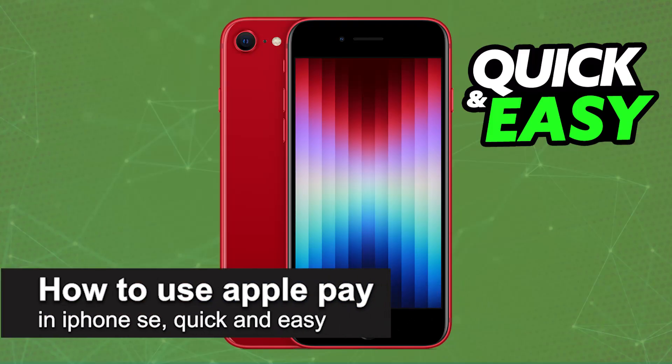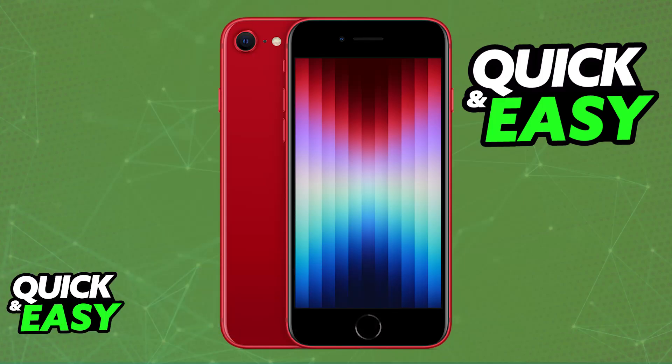In this video, I'm gonna teach you how to use Apple Pay on your iPhone SE. It's a very easy process, so make sure to follow along.